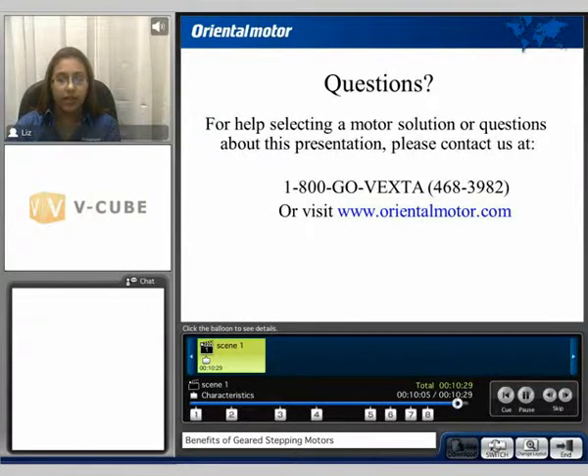For further details regarding our stepping motors, please continue on to our other GearHead Technology videos. If you need any help selecting a geared motor, please contact us at 1-800-GO-DEXTA or visit us at orientalmotor.com. My name is Liz and I thank you for watching our GearHead Technology video.